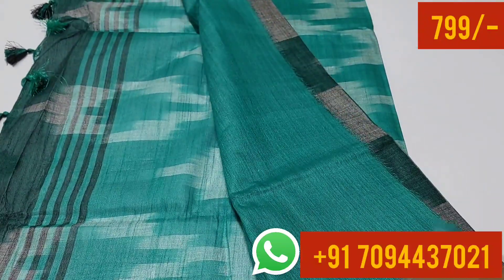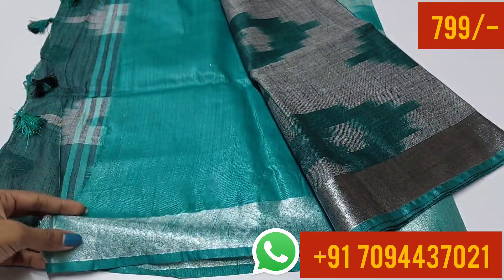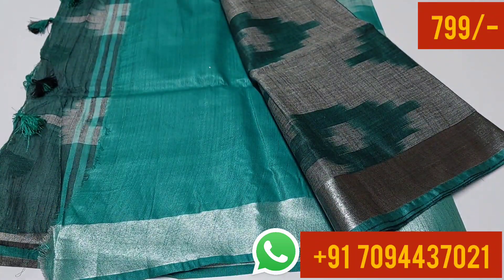Next, blouse. This is your blouse — a plain linen blouse. This is your silver zari weaving. We have a lot of materials in this collection.